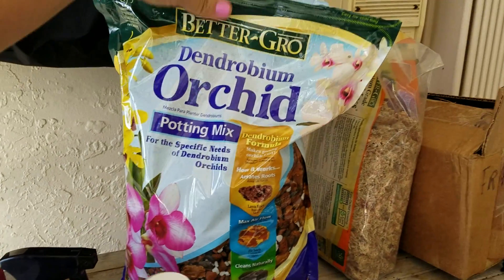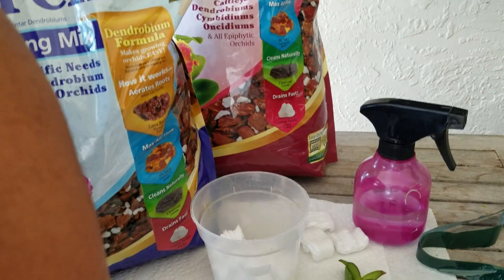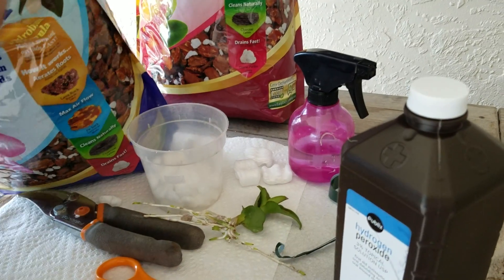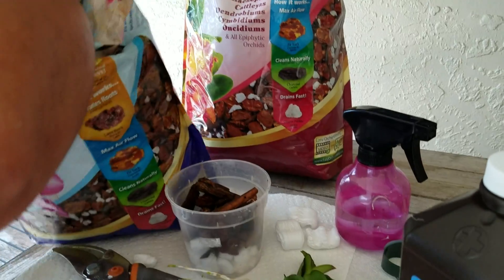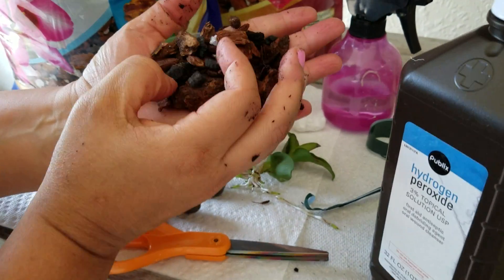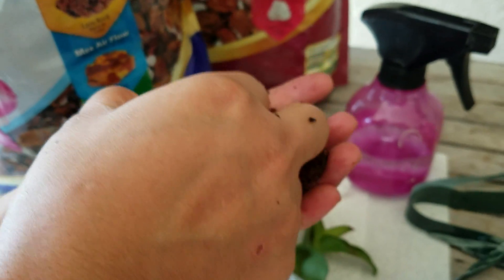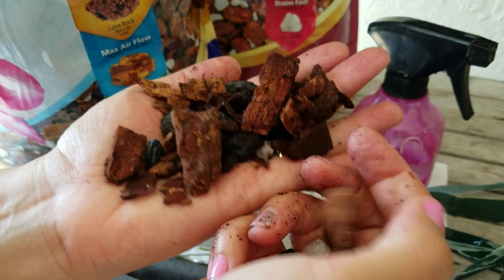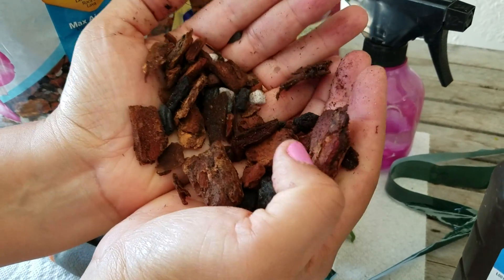So we're going to use this Dendronium mixture here, and we're going to put it in here. Now this mixture, as you can see, has coal and a little bit of rock. The medium is a little different than regular orchid medium, because the Dendronium — they like to feed on that.